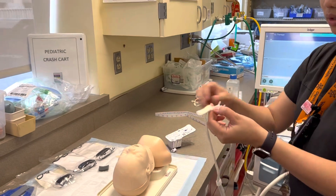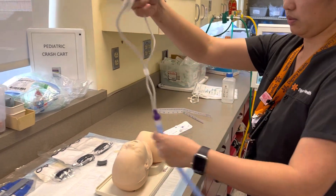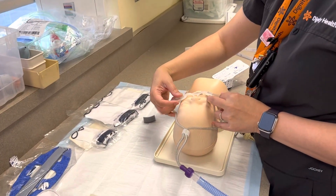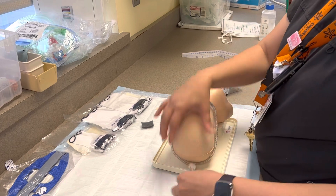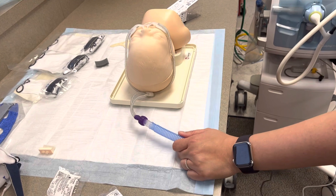Go ahead and take the protector out from the head of the baby. Connect the cannula to the baby. Wrap it around behind baby's head. All done.